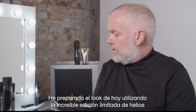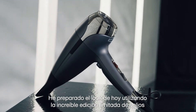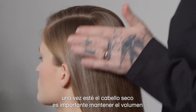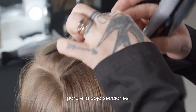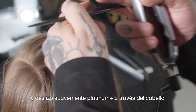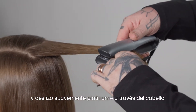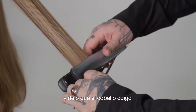I prepped today's look using the incredible limited edition Helios. So once the hair has been blow-dried it's important to maintain the lift. So I take sections and I gently move the Platinum Plus through the hair and then allow that to drop and pass.